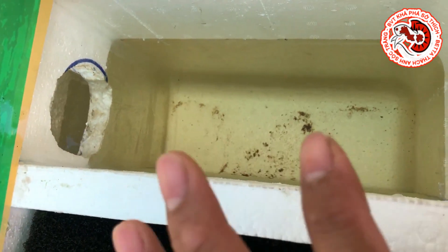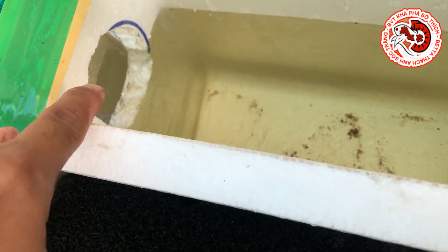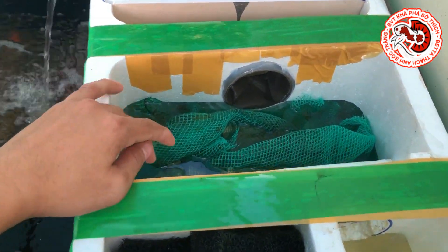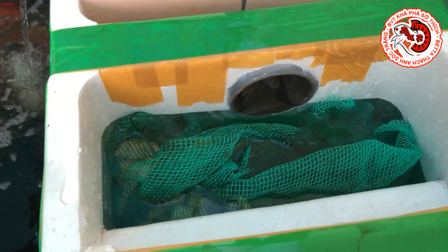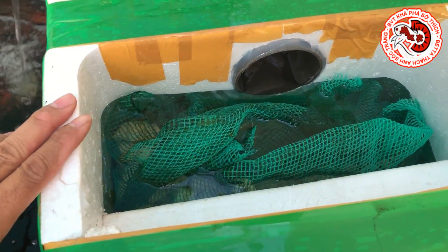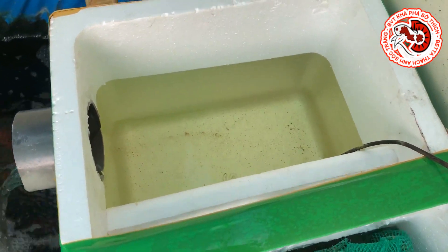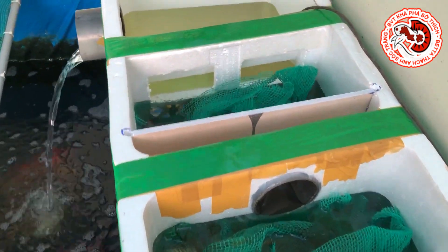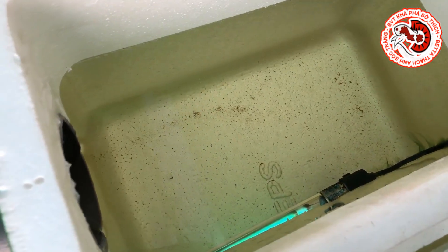Đây là một điểm mới trong hệ thống lọc lần này Thạch Anh làm: làm thêm một cái ngăn lắng tạm nữa. Thì nước sẽ qua cái lỗ 90 xuống dưới đáy của ngăn thứ 2, và nước lên đây hầu như là nước sạch rồi - không còn một miếng lợn cợn nào luôn. Hai ngăn này là ngăn vật liệu lọc: xứ lọc và đá nhâm thạch. Ngăn thứ 4 là cái đèn UV ra ngoài - nước rất đẹp luôn. Qua tới ngăn thứ 4 này là nước sạch hoàn toàn rồi các bạn.